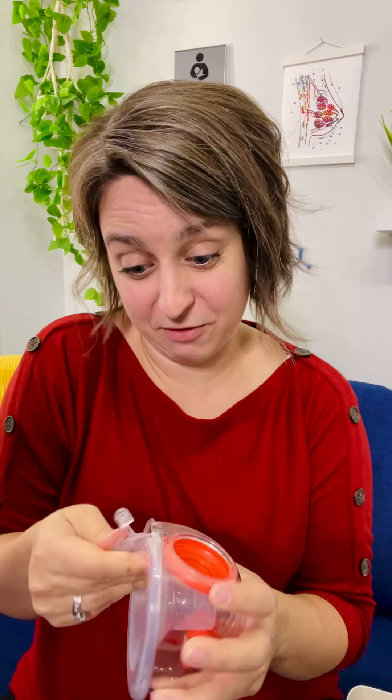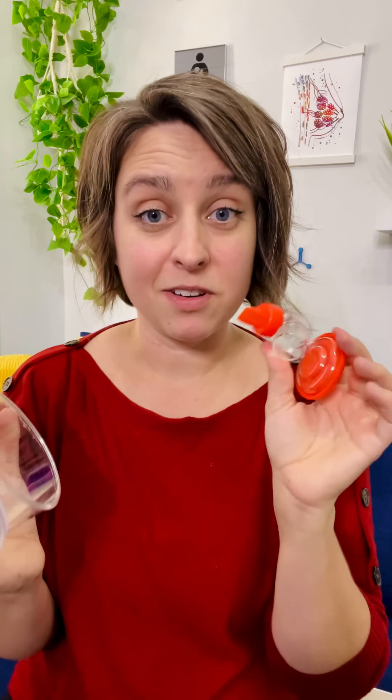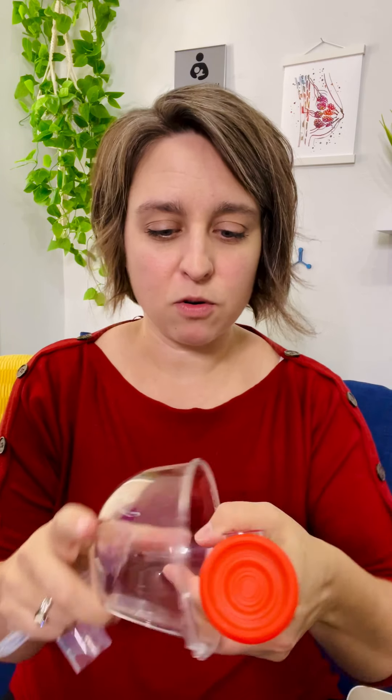First of all, there are some red parts — I don't know why, but it's cool. That's the backflow protector. You've got a valve on there. You will need to get those parts specifically from Legendary Milk. This cup holds seven ounces — it's a little over 200 milliliters — so it'll hold plenty of milk.